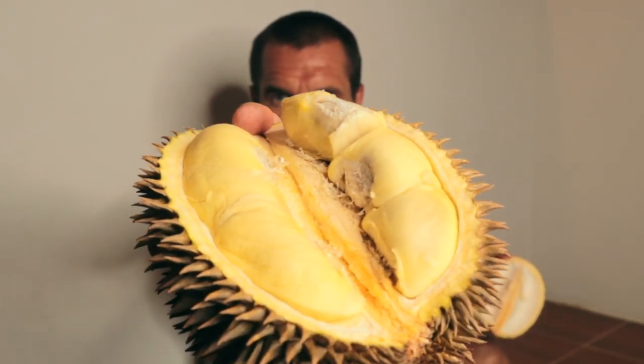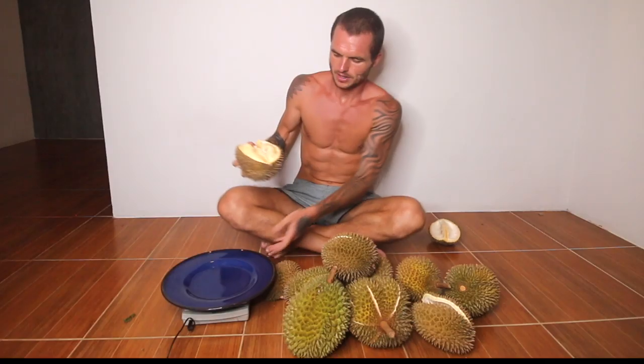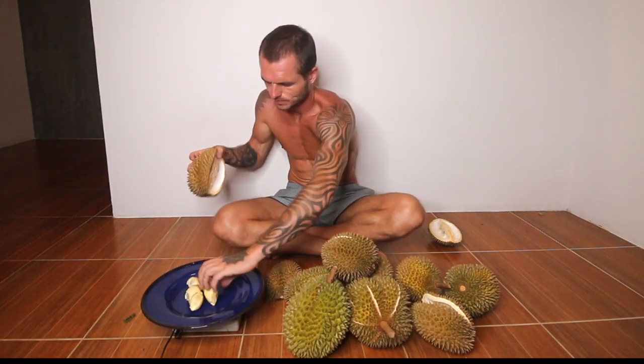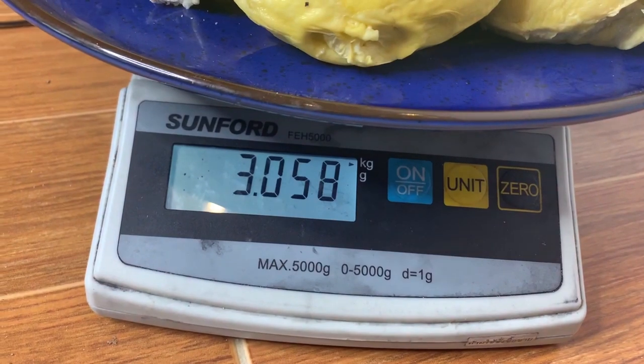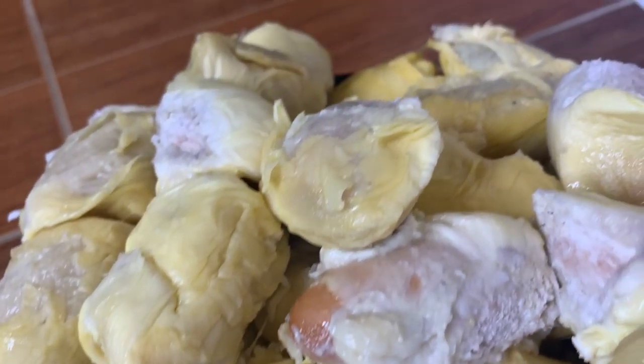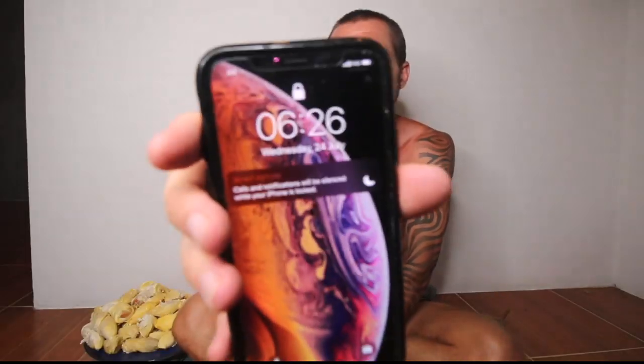I'll use this camera to show you closer. It's more white than it is yellow even though it looks quite yellow on camera. The weight is just over three kilos — 3.058 to be exact. It's ooey gooey. Some of it's perfectly ripe, some of it's overripe, but it's looking pretty damn good. Starting time: 6:26. I'm not going to try and eat it as quick as possible, though most people say I eat really quick.